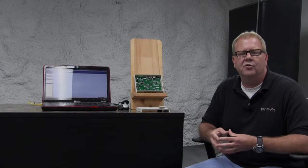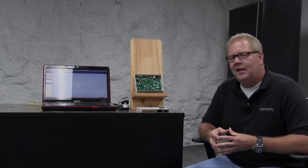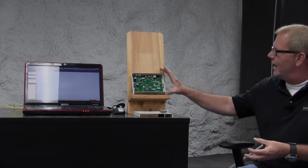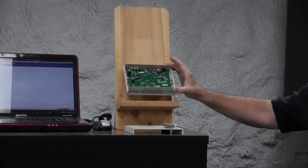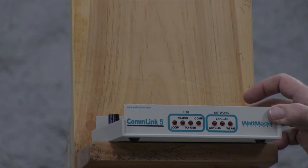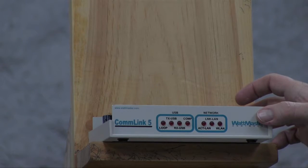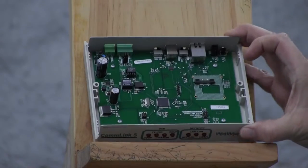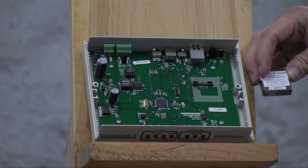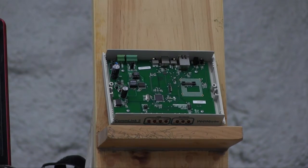Hi, this is John with WattMaster Controls. Here today to do another segment of video training on the Comlink 5, specifically setting up the IP module. This device can be used attached to a desktop or laptop computer via a USB connection or an IP connection using an IP module. This is the actual IP module — it's sold as a separate kit that goes into the Comlink 5 to allow IP connections to internal and external networks.